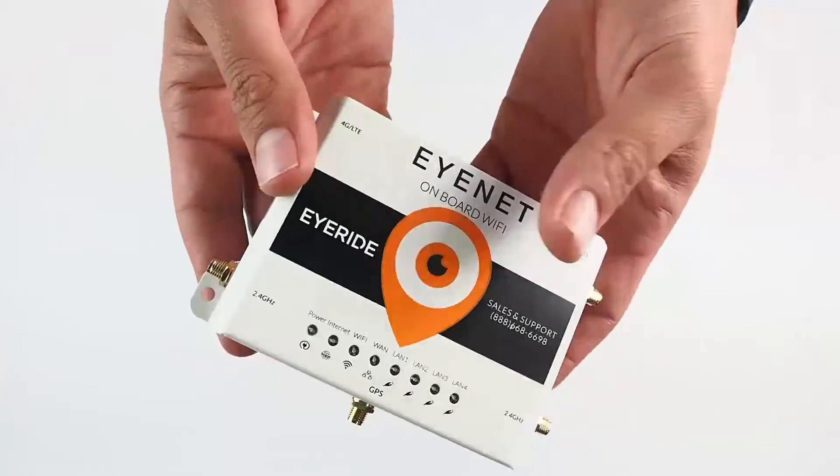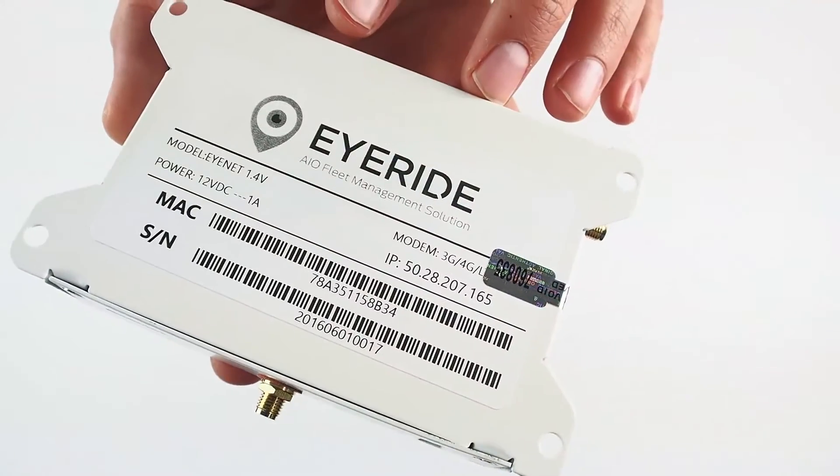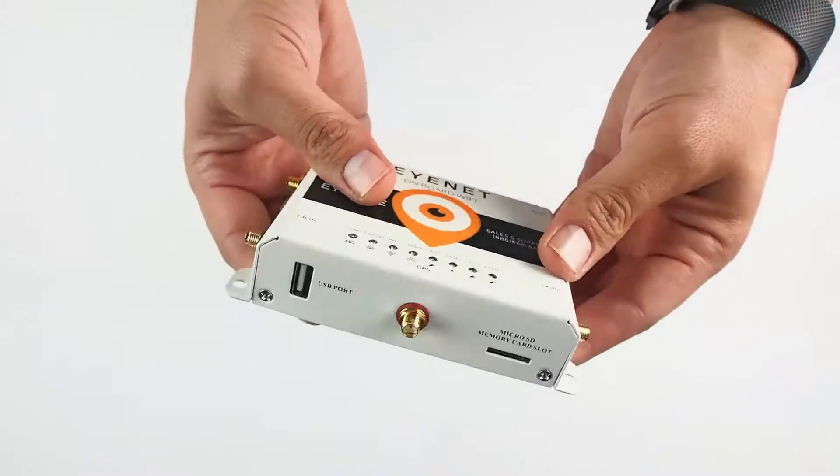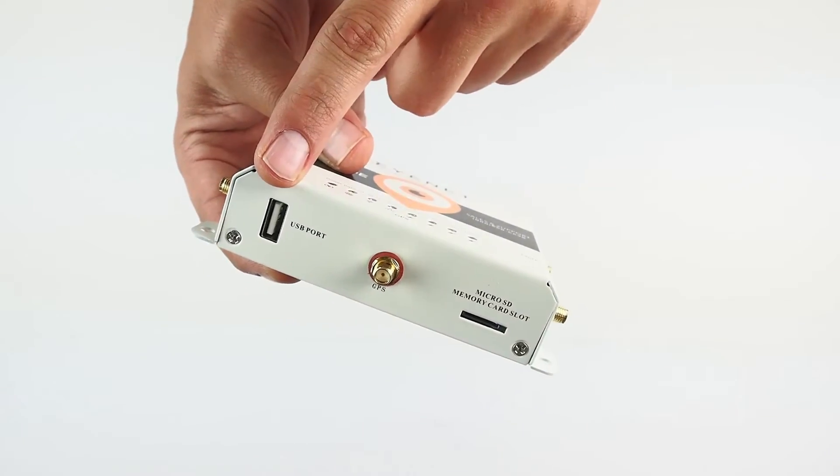On the back will be noted your static public IP address as well as other identifying information like MAC address and serial number. Here is the micro SD slot, optional GPS connector, as well as the USB port.